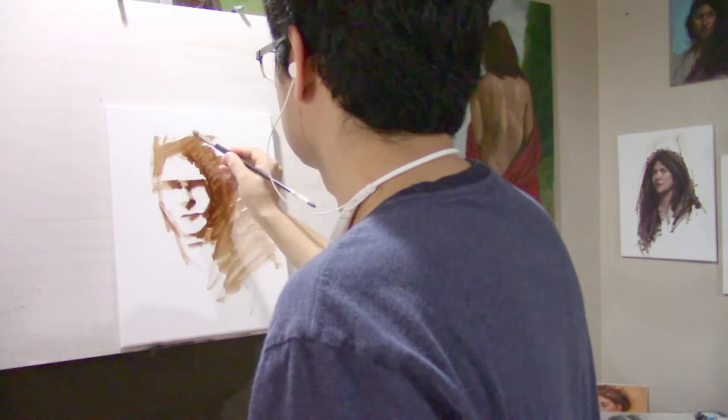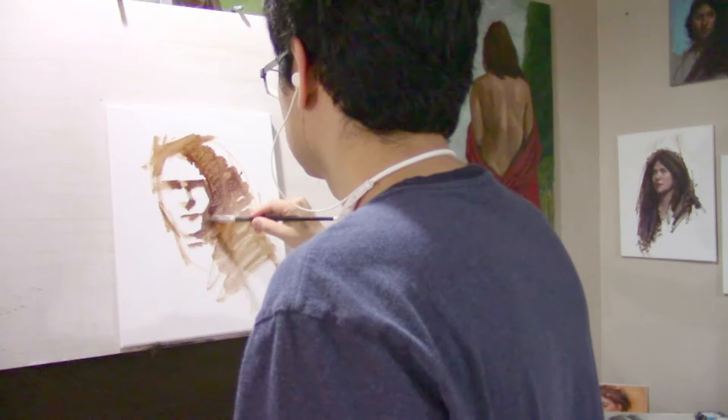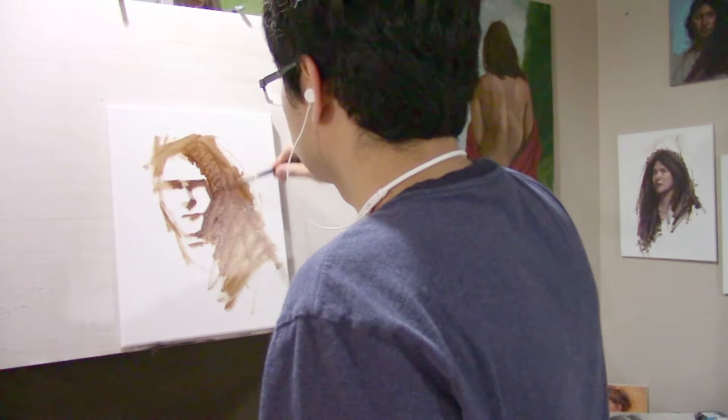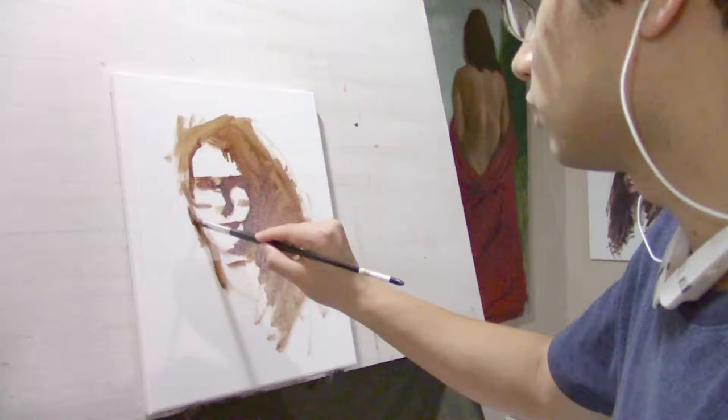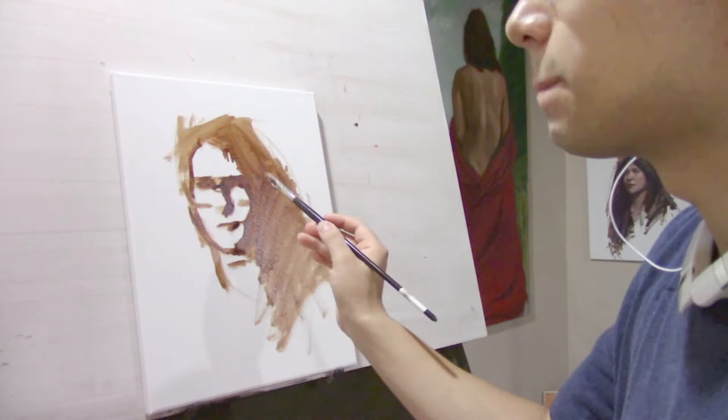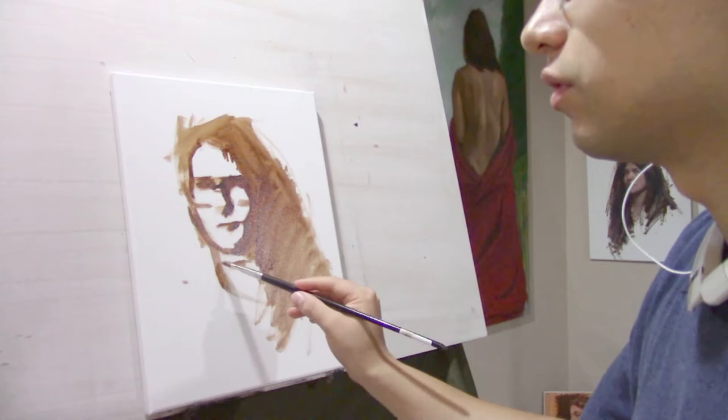I start my usual alla prima portrait paintings in the same way — with burnt umber. Sometimes I'll go more directly into color, but in general this is the way I work. Later on we'll discuss more of the simple palette techniques and mixtures, but for this stage I'm just establishing my major proportions.